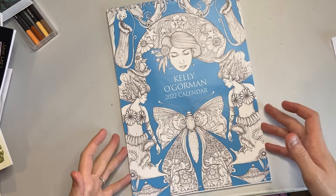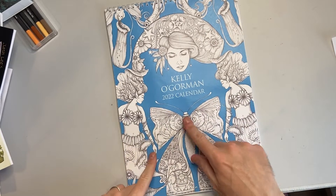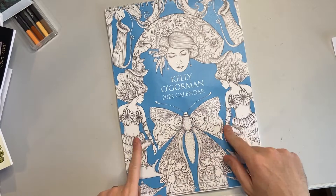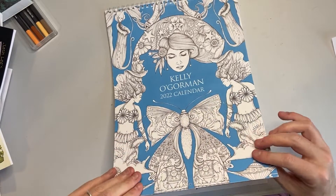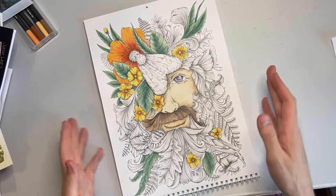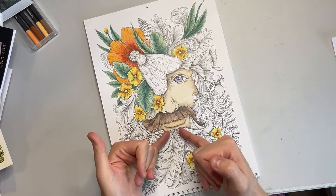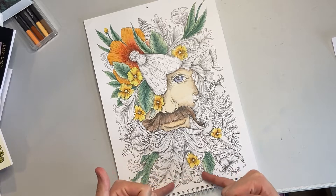What I have got done I really, really like, and there are a couple of buddy colours in here as well. First up is the Kelly or Garmin 2022 calendar — it's the January page, the Green Man, which is why I'm calling him that. I did this on a live stream and haven't really come back to it. I kind of know what I'm going to do — I'm going to bring down this brown and turn it into green.